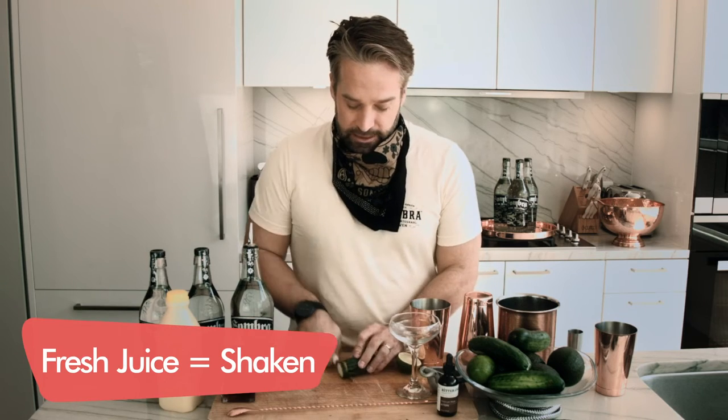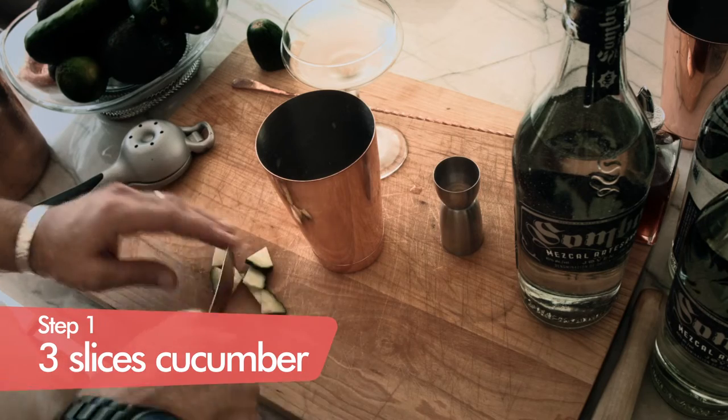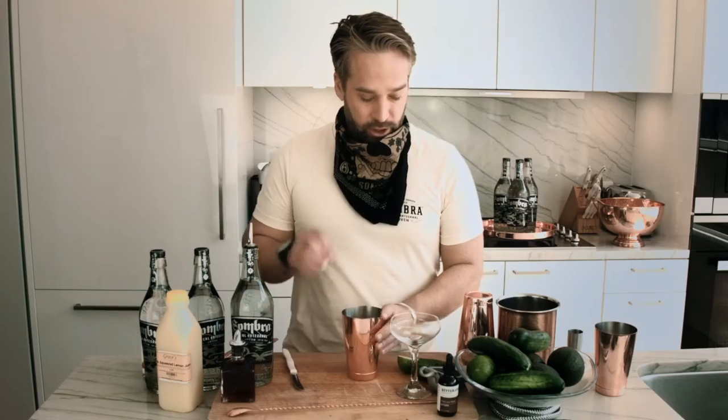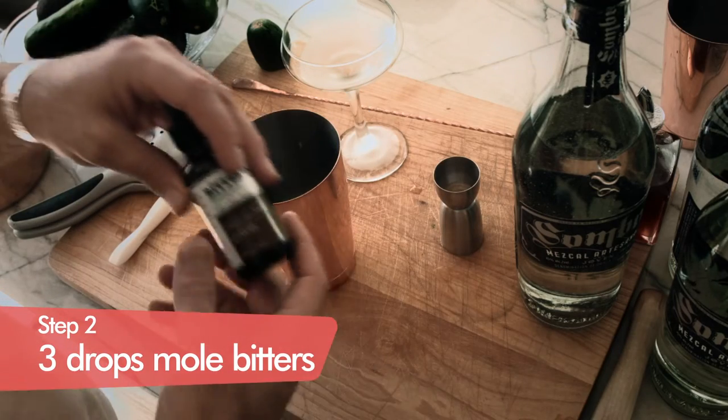We're going to be making this drink in the shaker cup itself because it's fresh juices. You're always going to shake those, get that nice froth. And since we're using egg whites, we're going to have that beautiful froth at the end. That's going to really elevate this cocktail. I just chopped up a little bit of cucumber, maybe two, three slices, and dropped it into our mixing glass.